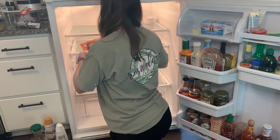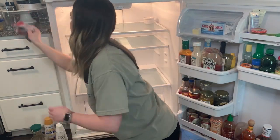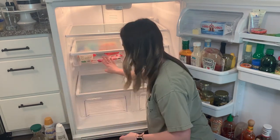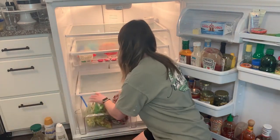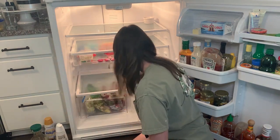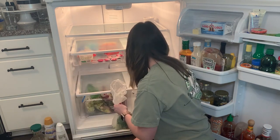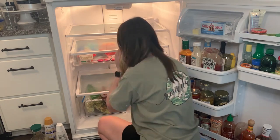Watching these clips back, I'm realizing that 90% of my refrigerator is actually condiments. Let me know in the comments if you guys have the same problem! I love ketchups, mustards, and salad dressings, and Jack loves hot sauce. We have all kinds of sauces and things for mixed drinks, so the refrigerator is just constantly full of different condiments.